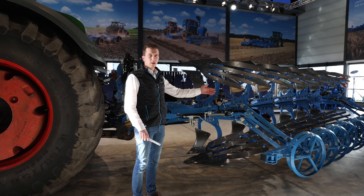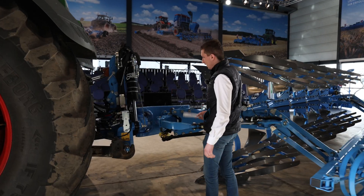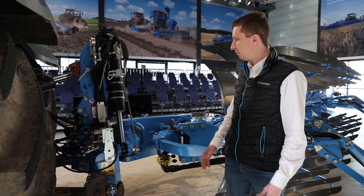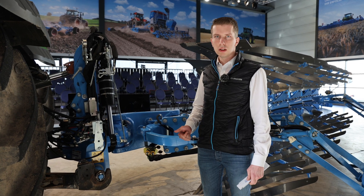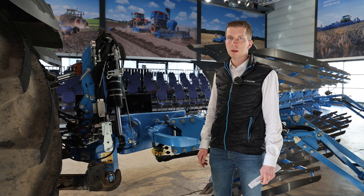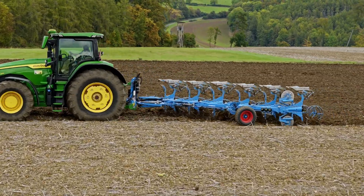Let's start at the front and go back and focus on some main benefits of this plow. We have a very strong rotary axis with 130 millimeters diameter. We can build this plow from four furrows up to seven furrows. It's built for heavy-duty conditions and deep plowing — especially in Italy they like to plow very deep, up to 45 centimeters. This plow is approved up to 450 horsepower.